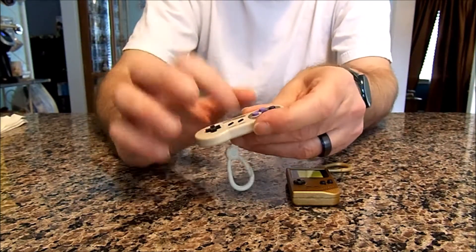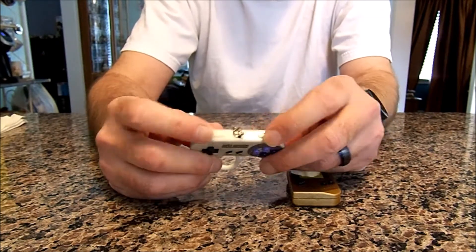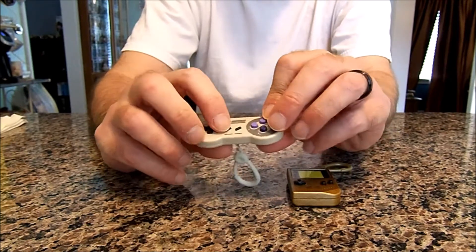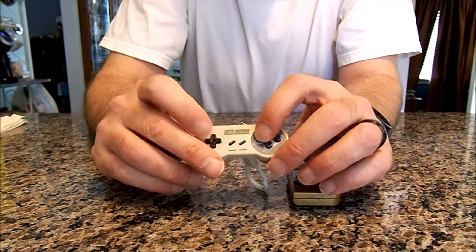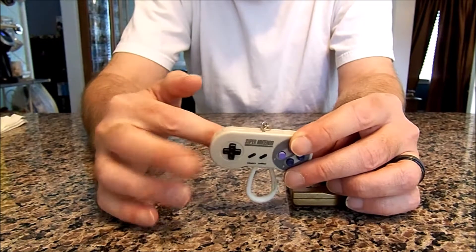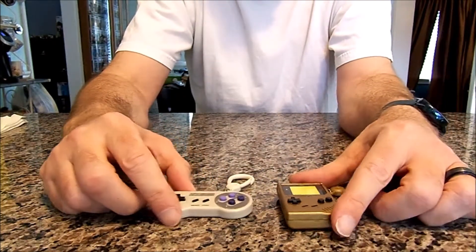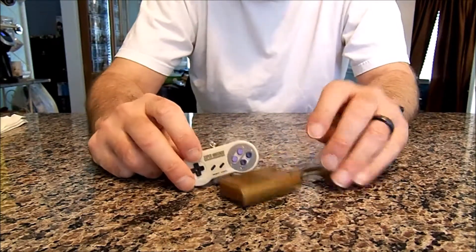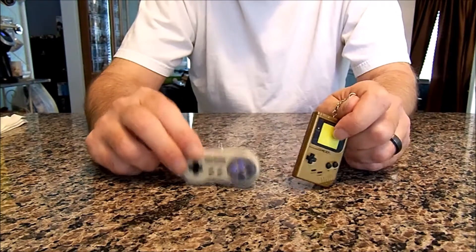Once again, cheap plastic. The shoulder buttons don't work, and start and select don't work either, but the other buttons do push in. Kind of cheap, but there we have it — a Game Boy and a Super NES controller. Even the sounds they make are cheap.